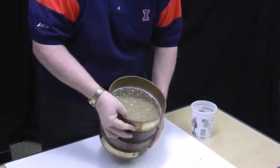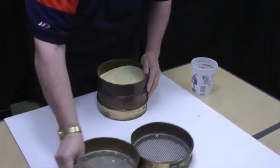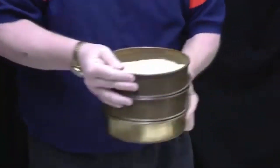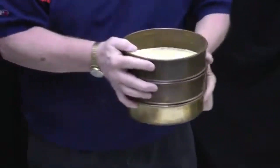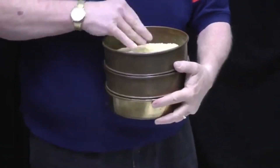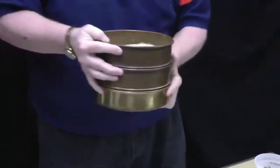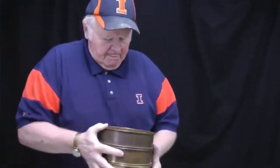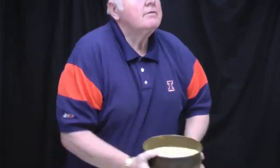The first screen we took off looks pretty well done. There's very little product on the second screen. We then go to our third screen, where we have a lot more particles. I move the grain around with my hand to make sure all the grain has access to go through the holes on that third screen, and once we're done we take it off.